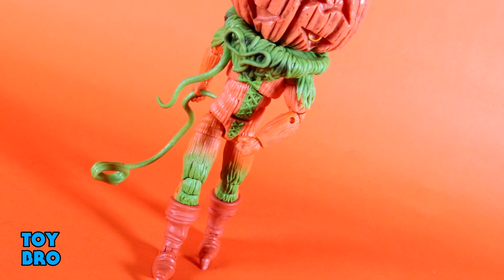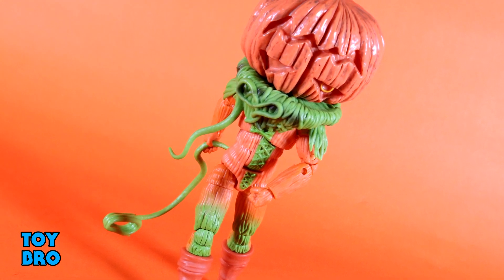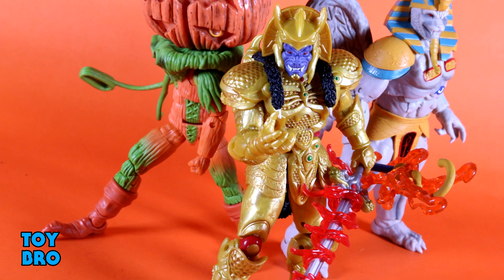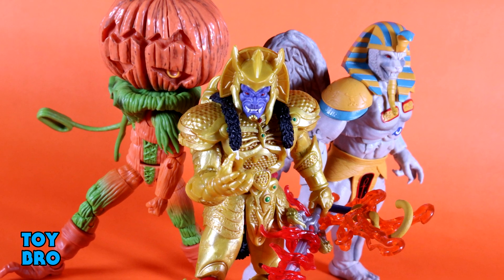If they can churn out monsters like this, then I am so on board for just about anything they can throw at me. That's going to do it for this look at the Power Rangers Lightning Collection Pumpkin Rapper. Let me know what you guys think — feel free to like, comment, subscribe, and share, and until next time.